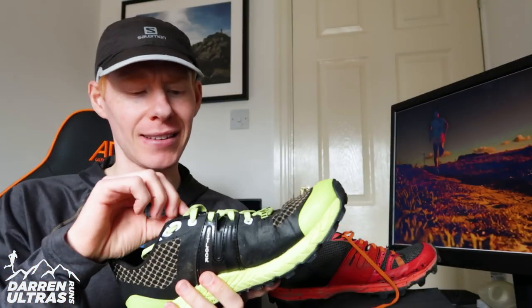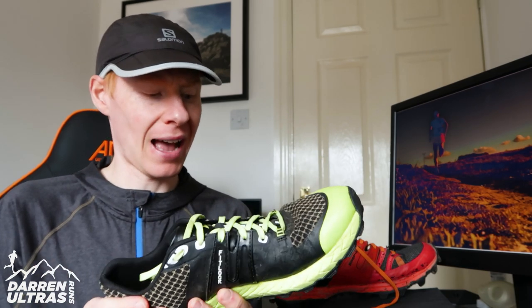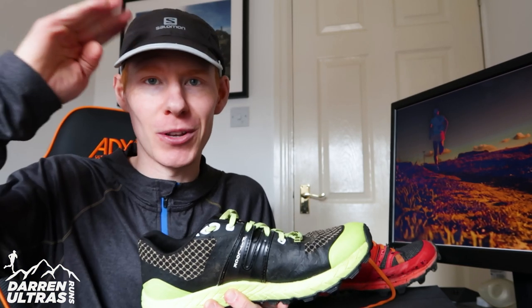The only real negative, like I said, is the tongue running a little short, and other than that I really can't fault it. I cannot wait to see what the ultra is going to be like. That concludes my review of the VJ Maxx — can't wait to review the ultra, hoping to get that in the next couple of weeks. If you subscribe to the channel you won't miss it, and if you enjoyed this video or found it helpful, a thumbs up would be much appreciated. I'll see you in the next one.